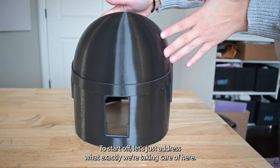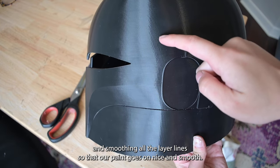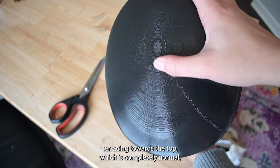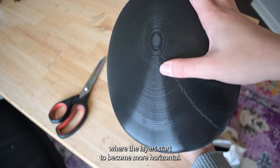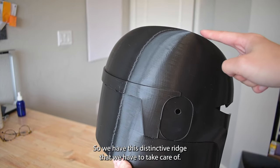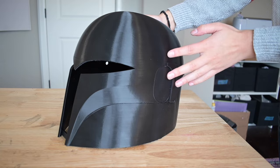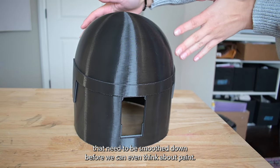To start off, let's just address what exactly we're taking care of here. The main thing of course is filling and smoothing all the layer lines so that our paint goes on nice and smooth. We also have some support remnant roughness on the bottom edge, terracing towards the top which is completely normal where the layers start to become more horizontal. The z-seam was not randomized on this print so we have this distinctive ridge that we have to take care of. There was also a slight nozzle clog that you can see in the nose area, so yeah, there's a lot of things that need to be smoothed down before we can even think about paint.